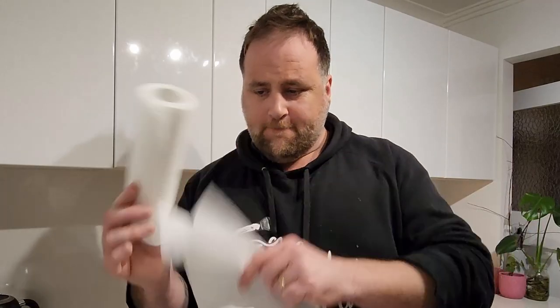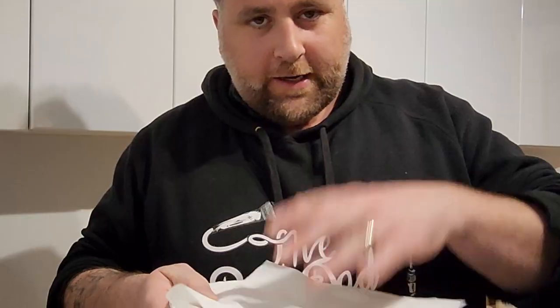Grab a couple of bits of paper towel, fold them over on the joint, chuck them on a plate — ready for your salmon to be all delicious and sit there and not swim away.